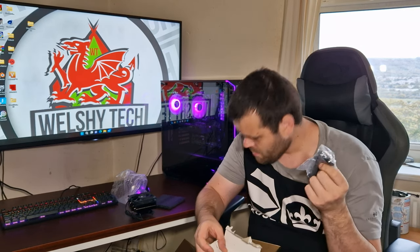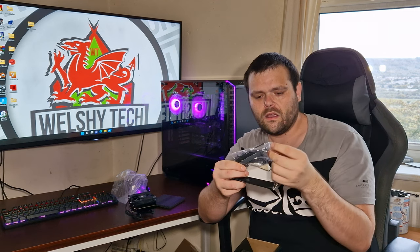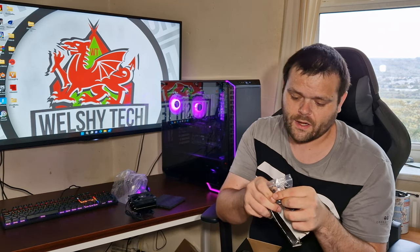What I'm assuming they mean is the clips — one is longer than the other, so you could fit maybe a thicker 90mm fan. It also comes with this little thumb tool that helps you to screw down the back plate.